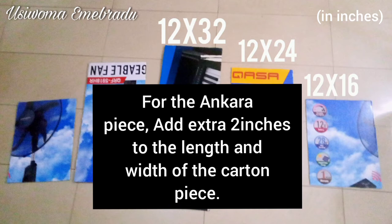For the Ankara piece, add an extra two inches to the length and width of the carton piece. For example, a carton piece measuring 12 inches by 32 inches means you'll be cutting out an Ankara piece of 14 inches by 34 inches. I hope you get that.